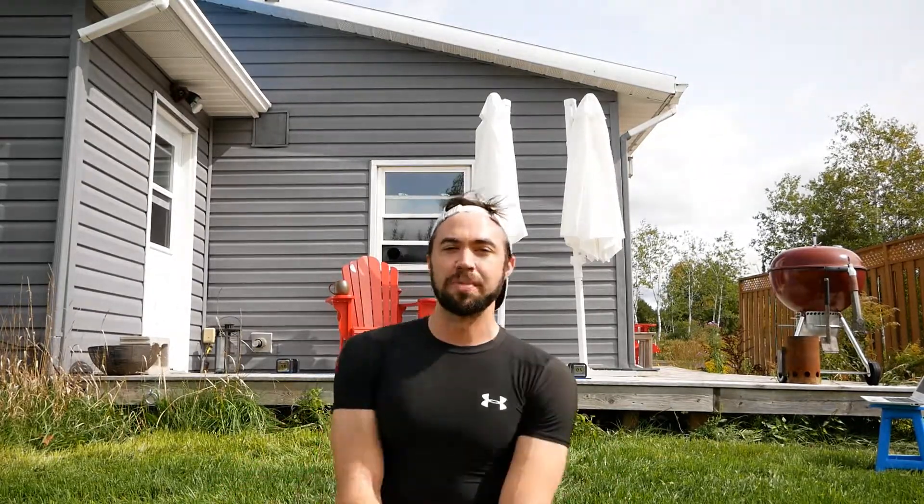Thanks so much for joining me. We're totally going to do an indoor low-impact Tabata — so apartment living friendly. If you've got like a wine cabinet with grandma Sue's ashes on it and you don't want anything to fall, the next workout is for you.